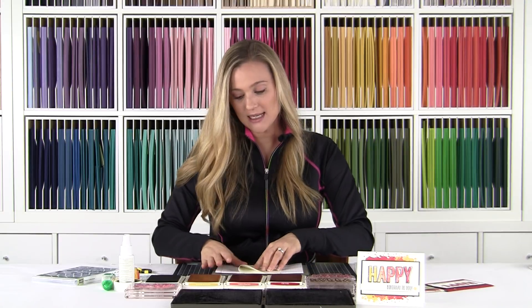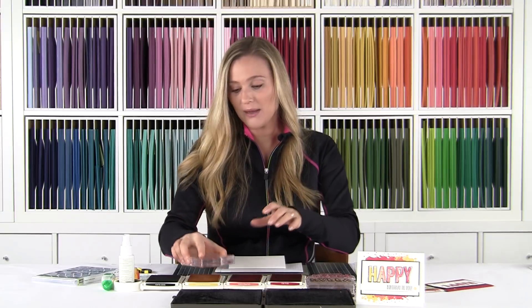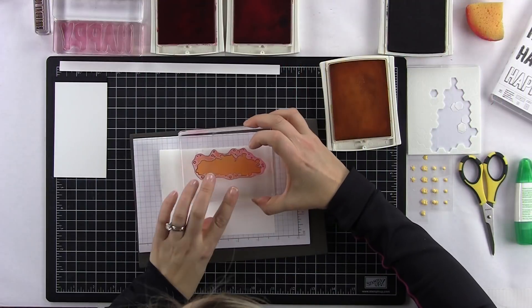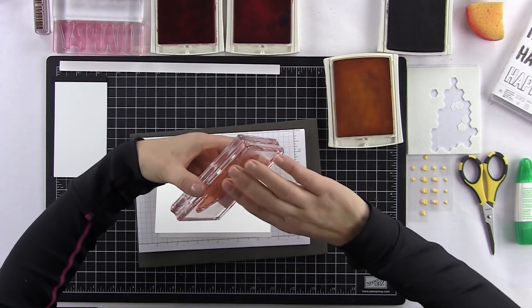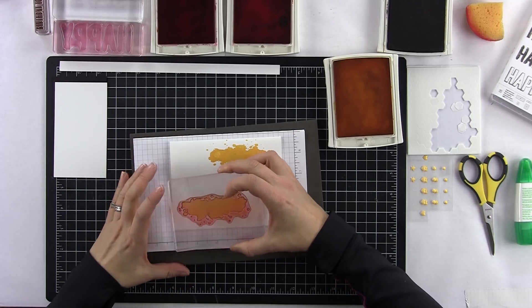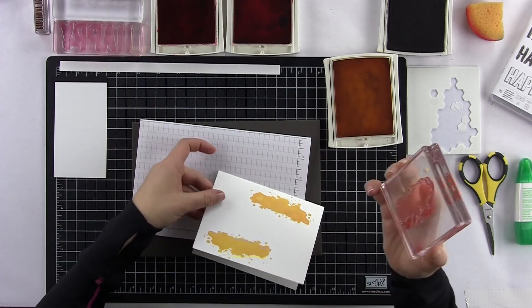Let's go ahead and fold our card stock in half — this is the Whisper White piece. We're going to ink up this big splotch stamp — it has some little dots — in Daffodil Delight. We're going to stamp it right here towards the right-hand side at the very top; give it a good push. There we go, looks super cool. Now on the opposite side, I'm going to flip my stamp because I like this rounded spot with all the dots. I'll come down to the bottom and do the same thing on the other side.